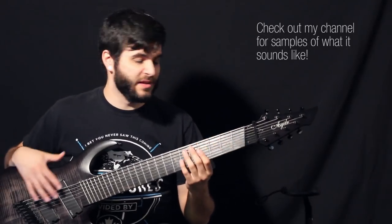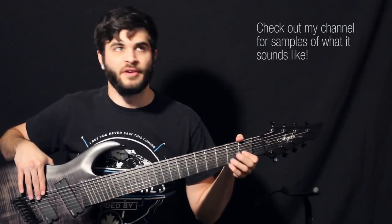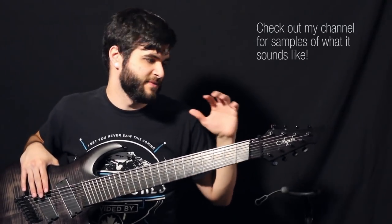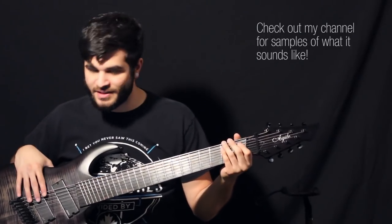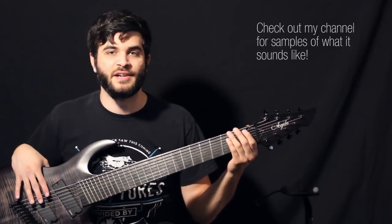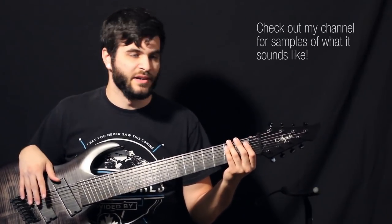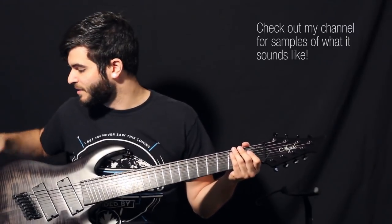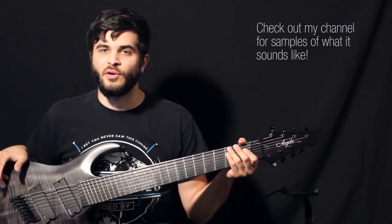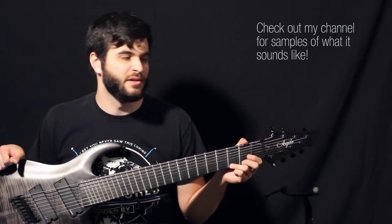So that's my review of the Agile Pendulum Pro Dual semi-custom fan fret 25 to 27-inch guitar. All in all I would recommend Agile and their guitars to a friend. I'm very happy with this guitar, and other than a few very minor things like pickup changes and the sharp edge, the overall quality is really good and I would definitely recommend that you guys try it out.